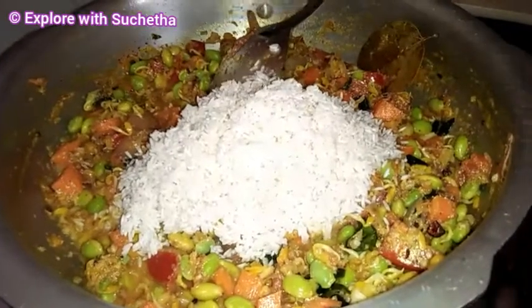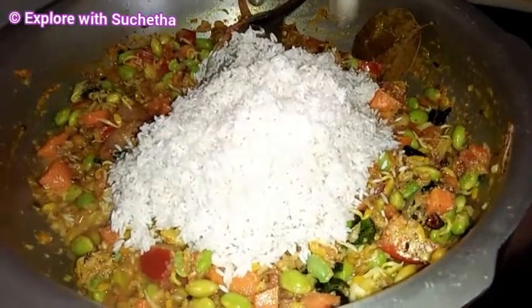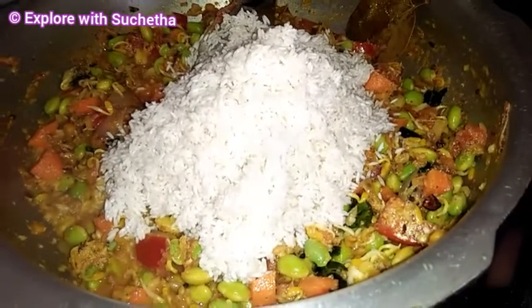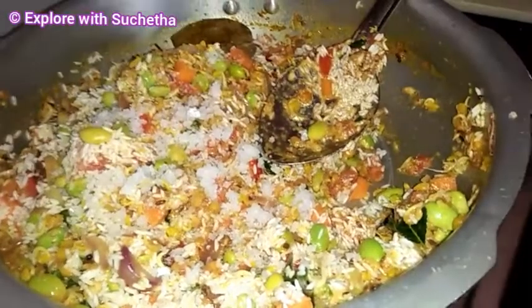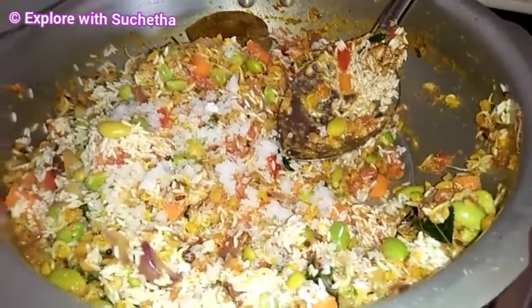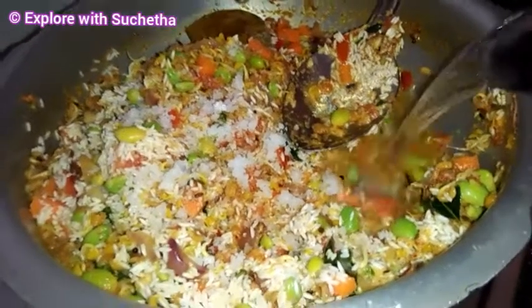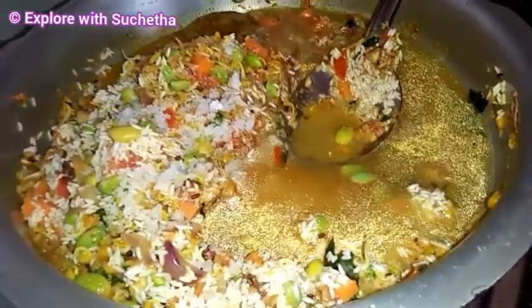Now I am going to add 1 cup of washed rice. Whichever rice you want, you can use — today I am using column rice. Now I am adding salt for taste. Now I am adding hot water — for 1 cup of rice, today I am using 2 cups of water.